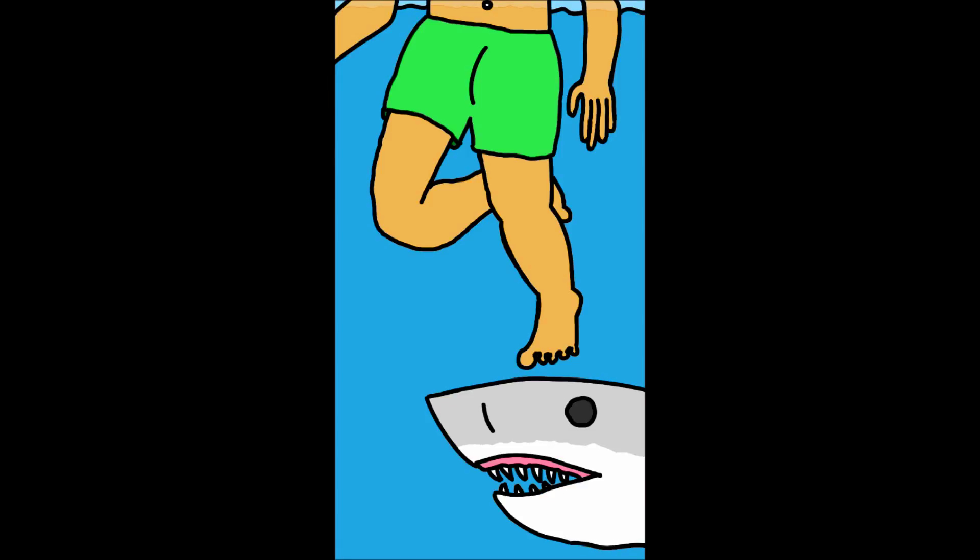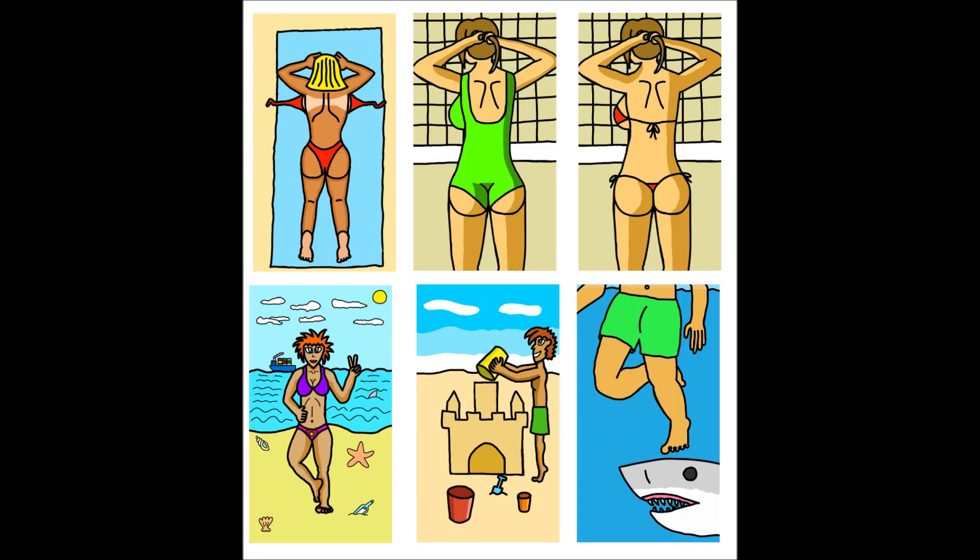The first human man I've drawn in a while, and he's about to get eaten by a shark. Isn't that great? I'm sure you noticed that I put more effort into drawing the half-naked woman compared to the men.